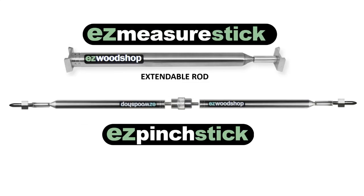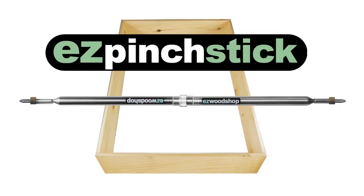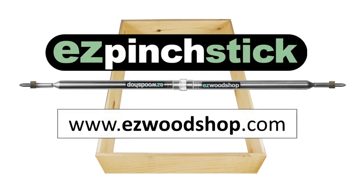Keep in mind that your Easy Pinch Stick can easily be converted back to an Easy Measure Stick simply by removing the tips. I think you'll find the Easy Pinch Stick to be a very helpful tool for making sure large projects like cabinets and bookcases are square and true. And if you're like me, you'll appreciate that extra precision in your work. To learn more about the Easy Pinch Stick, visit my website at easywoodshop.com. Thanks for watching. Be safe in the shop and do good work.